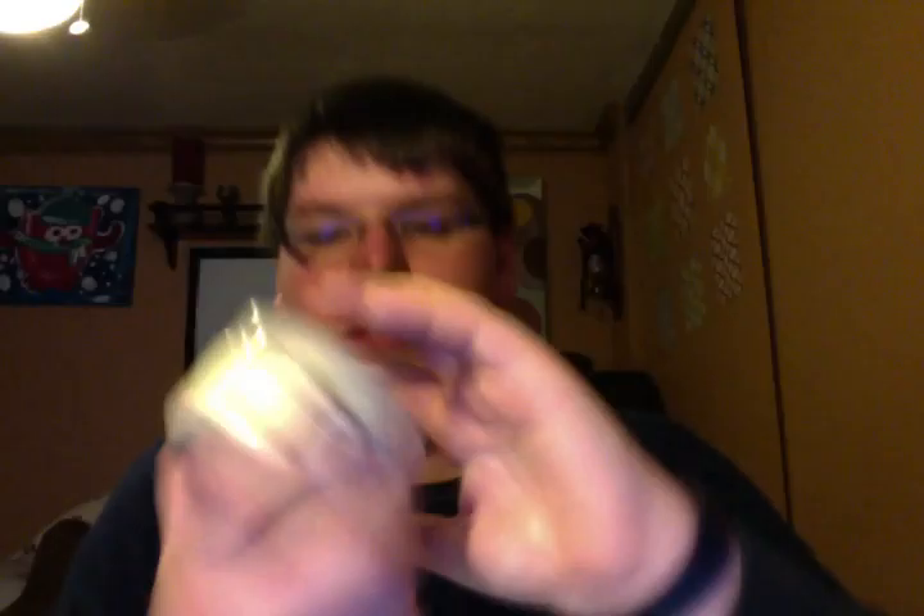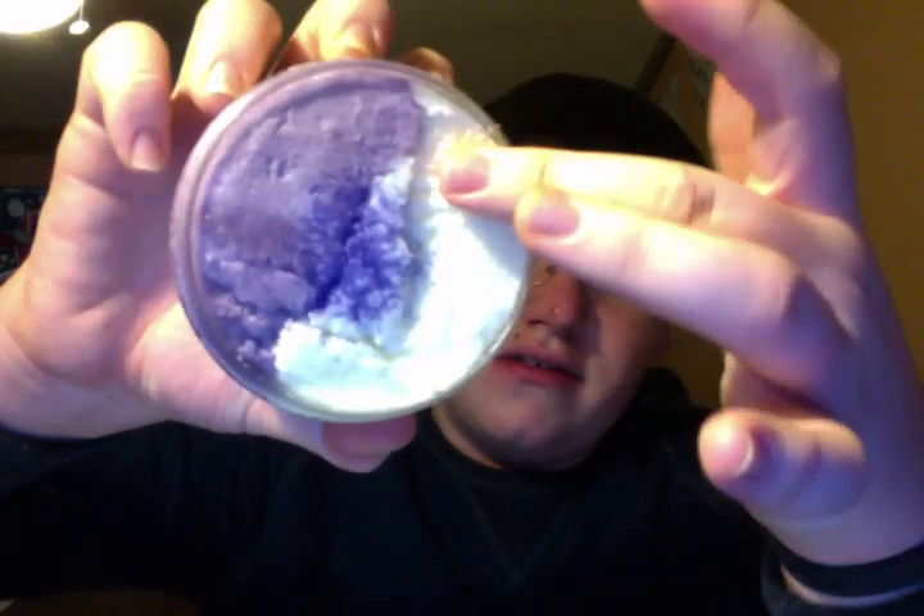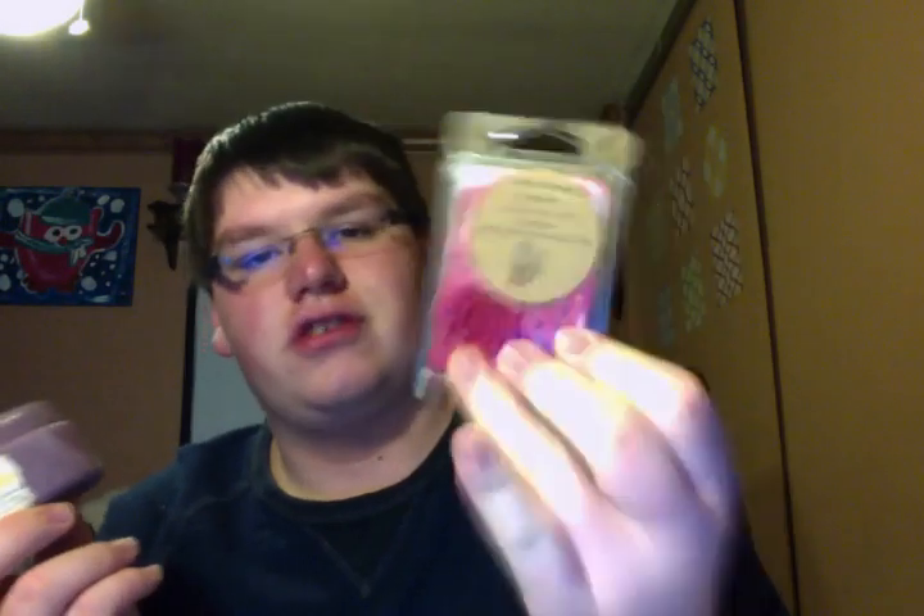Blackberry Jam and Lemon Curd — this is a really cool scrub because it's decorated on the top and it's also split. This side is the Lemon Curd and this side is the Blackberry Jam. I'm probably just going to go right in the middle and get a little bit of both. The Lemon Curd is a really great lemon curd — I bet it's the same lemon curd that's in the Cheshire Cat. And the blackberry just really makes it nice.